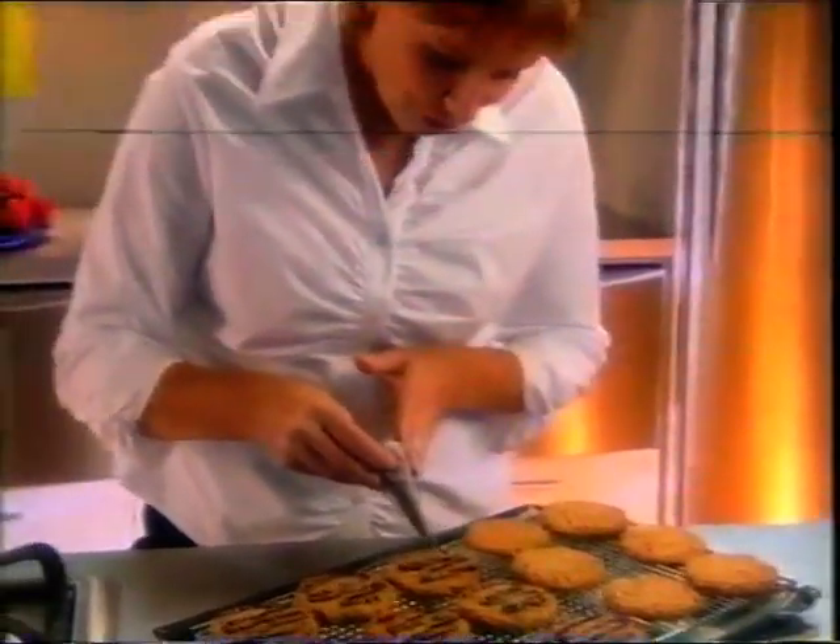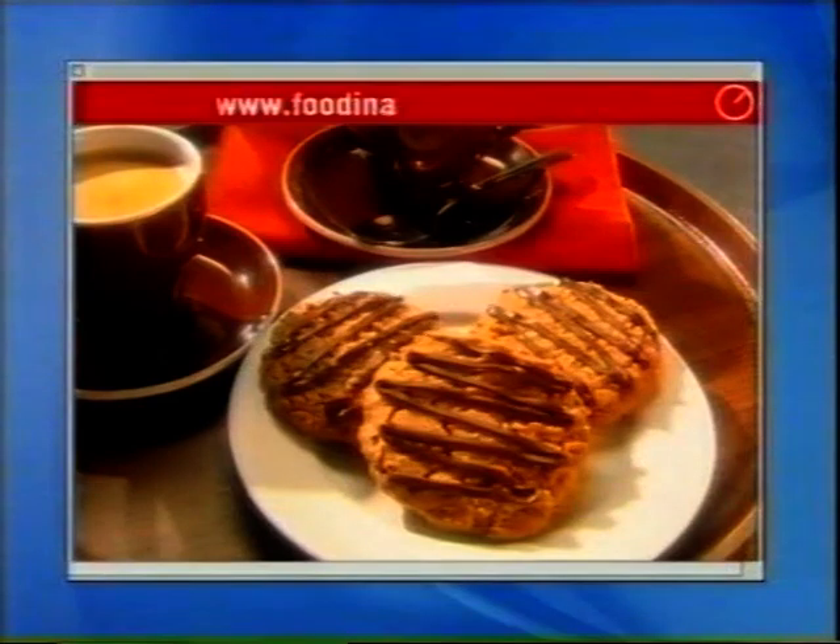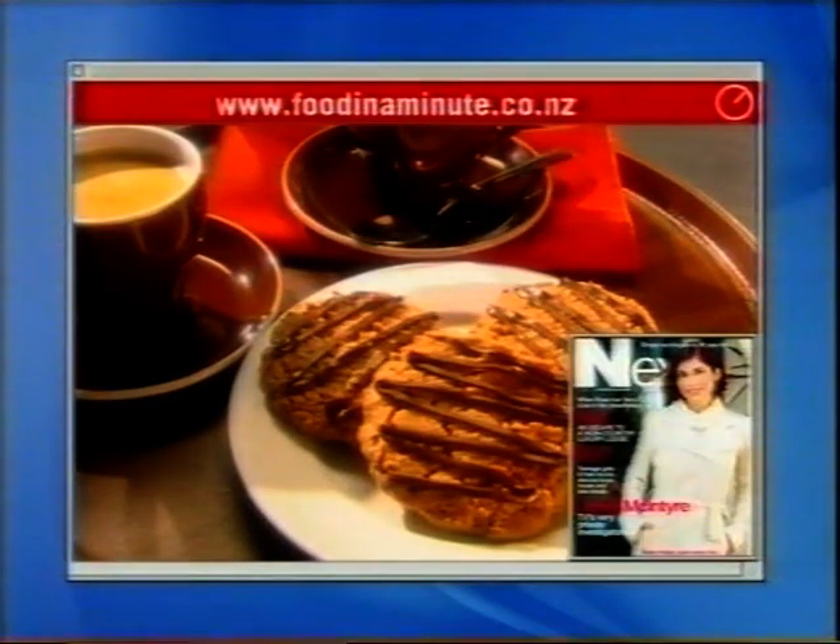I like to finish by drizzling these biscuits with melted chocolate once they've cooled. This recipe is on our website, in Next Magazine and in your supermarket.